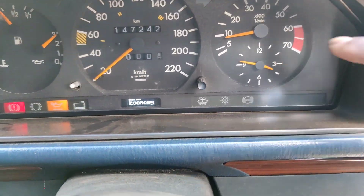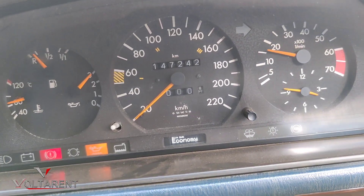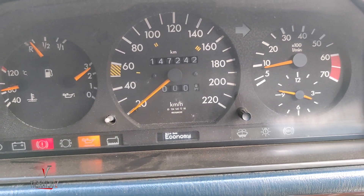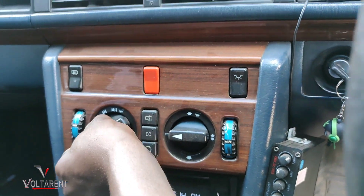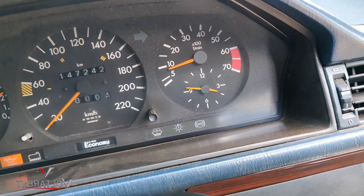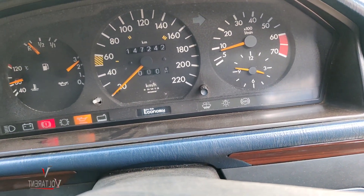Drive modes right there, RPMs right there — if I rev it a bit you can see it. Even the AC is fully functional. The RPM drops a bit because of course the compressor kicks in.